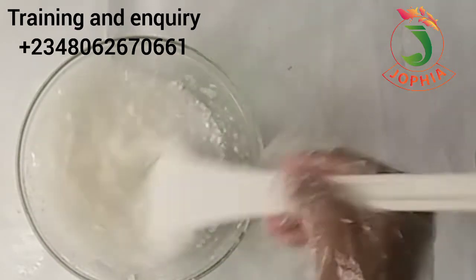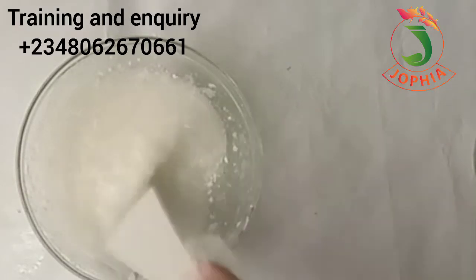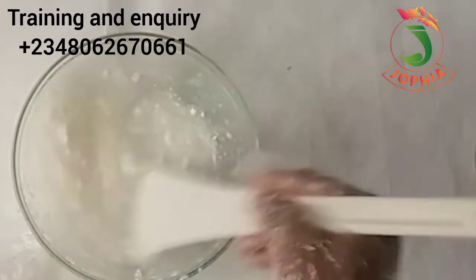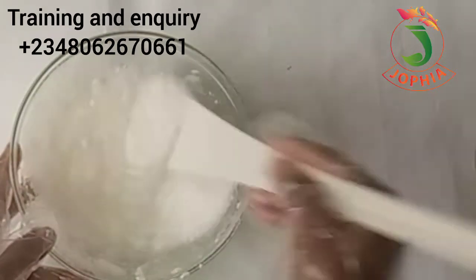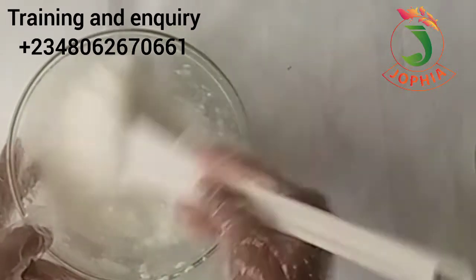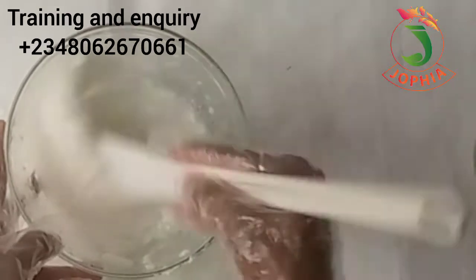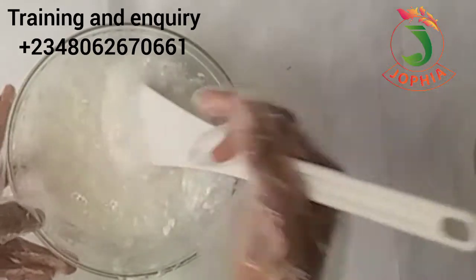Make sure you mix it well. Even though the consistency looks light at the start, keep mixing because the more you mix, the more the reaction is taking place. If you have a stick blender or anything that can assist the mixing, please use it. This is a demonstration class for those who want to start small. The mixture is getting thick — keep on mixing.